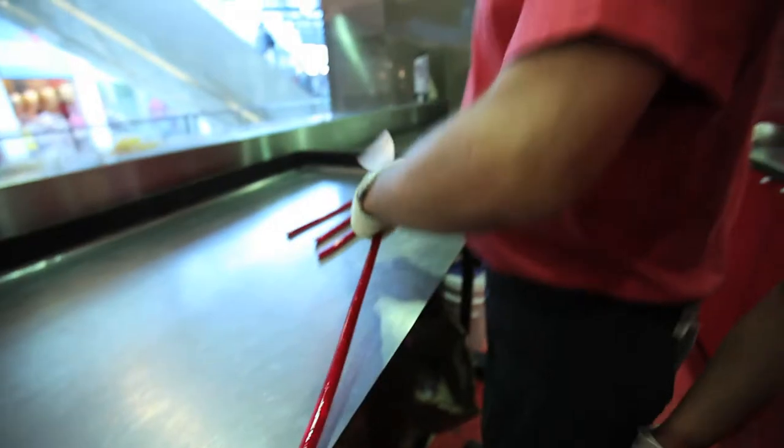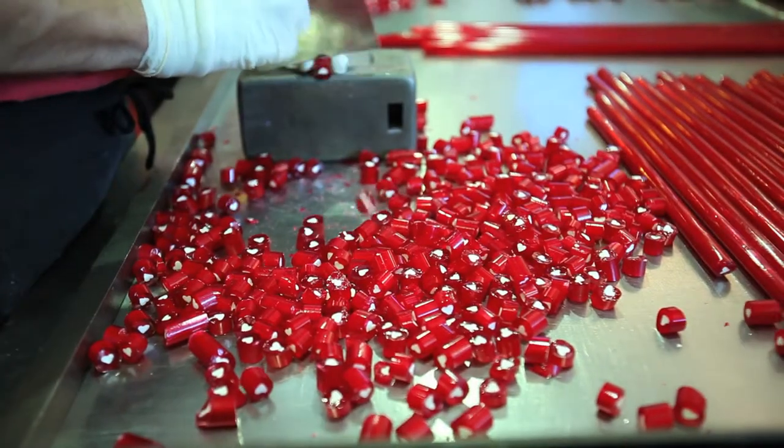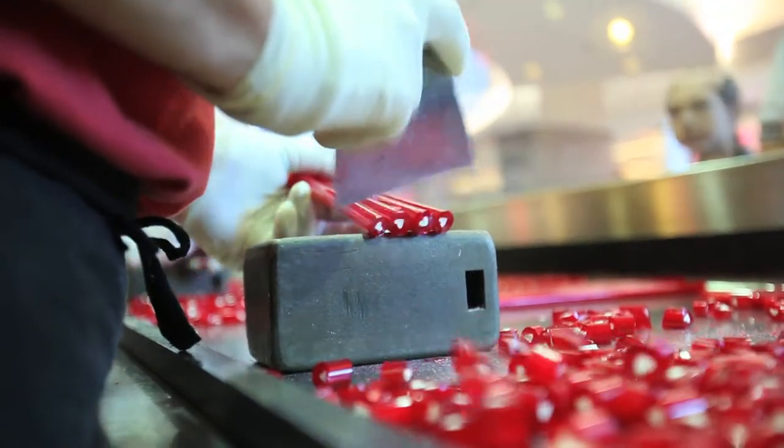We're getting close now. Now they stretch it and roll the sticks so they don't stick together. Finally it's ready to cut. He works like a machine.